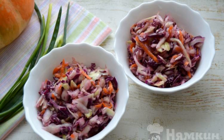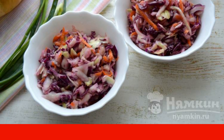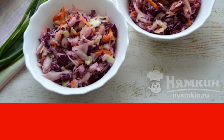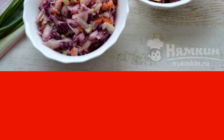Red cabbage and white cabbage salad is very healthy, delicious, crispy and fragrant. It is prepared very quickly and simply, any hostess can cope. Fill it with unrefined sunflower or olive oil and then it will be even more fragrant and delicious.